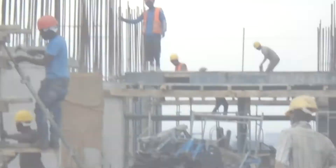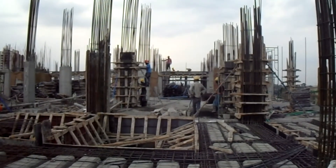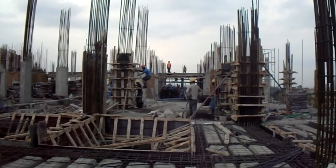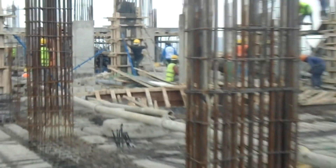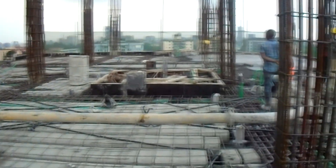A few days ago, I happened to pass by an acquaintance's ongoing construction project. His name is Vincent and I've actually left a link to his LinkedIn profile down below for more info on his construction business. It turns out they are really doing a great job with the construction there, and incidentally, they just happened to be laying a hollow block slab system — which was perfect for me, and luckily for you too, because I got to witness in action today's topic.